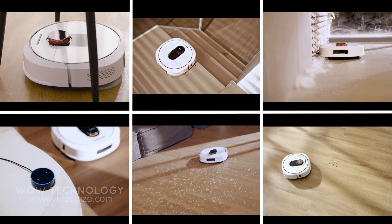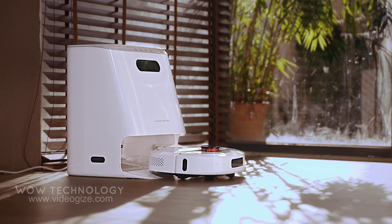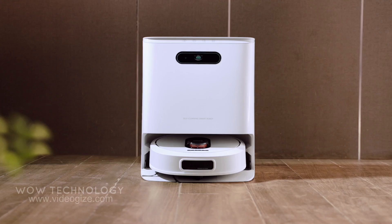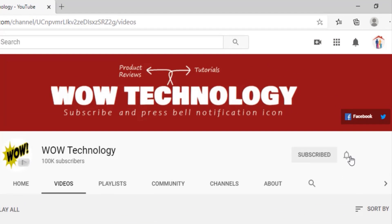What's up guys, welcome back to the channel. Today we will be reviewing a wonderful smart Eva robot vacuum cleaner by ROID me. Before we start, please subscribe to our channel and hit the bell notification icon so you never miss our amazing videos.